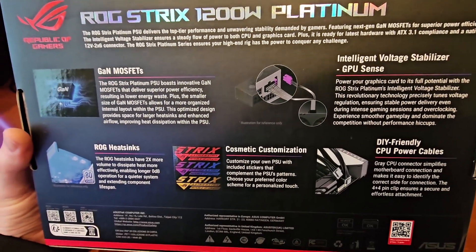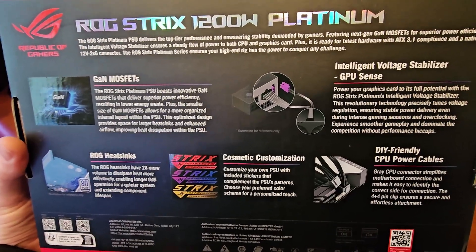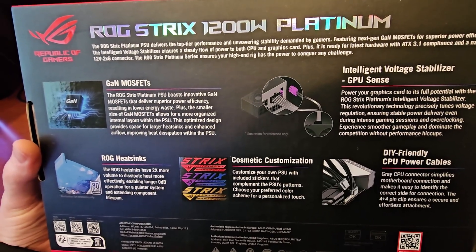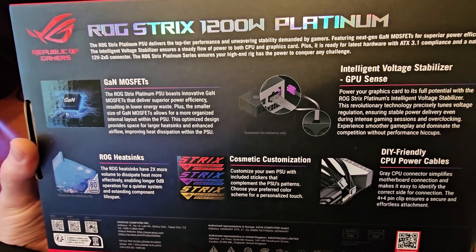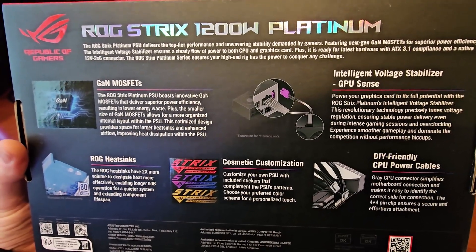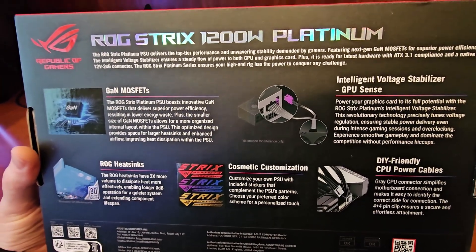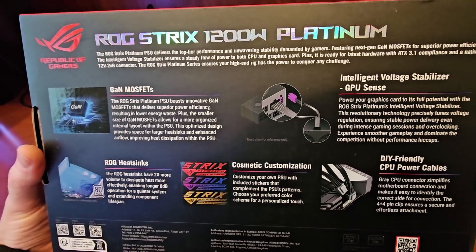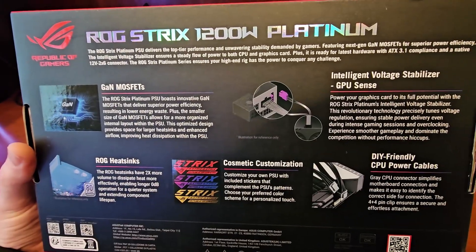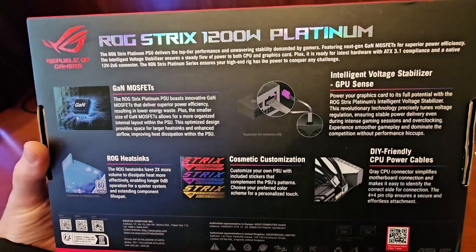This PSU has gallium nitride MOSFETs, which are used to rapidly switch and regulate power. Compared to traditional silicon MOSFETs found on ATX 3.0 power supplies, these offer higher electron mobility, faster switching speeds, lower on-resistance, a smaller size, and lower heat output.